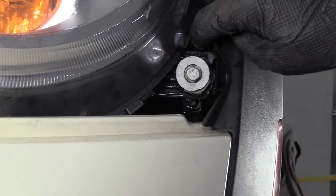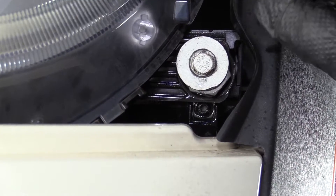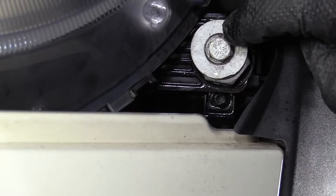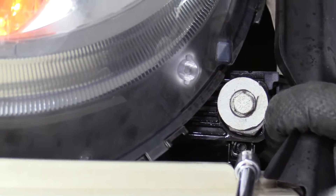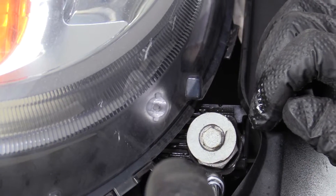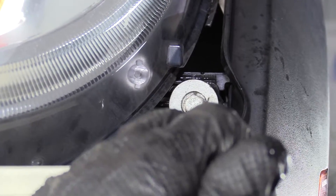The nut that is secured into the plastic on the backside of this headlight assembly, where this bolt screws into, just keeps spinning. It's corroded. So there's a little Torx screw underneath here, a T20. We're going to use a T20 Torx socket, extension, and a ratchet, and we're going to pull that out.